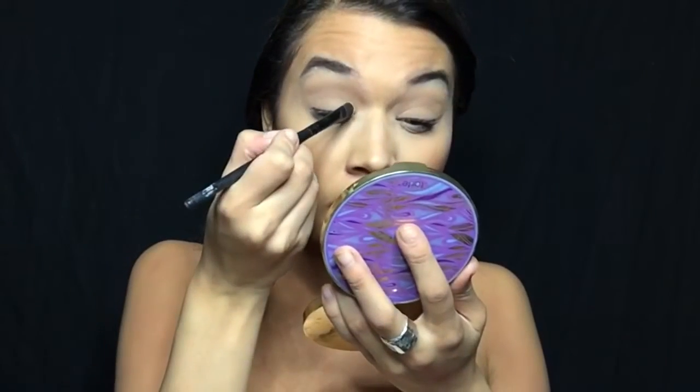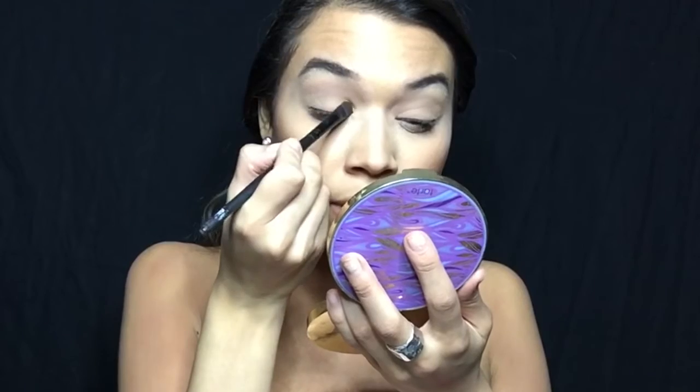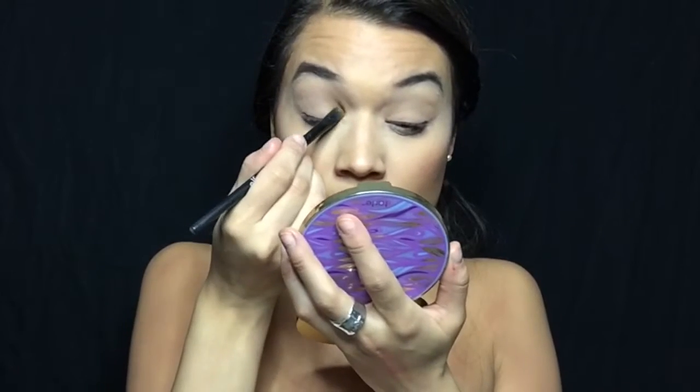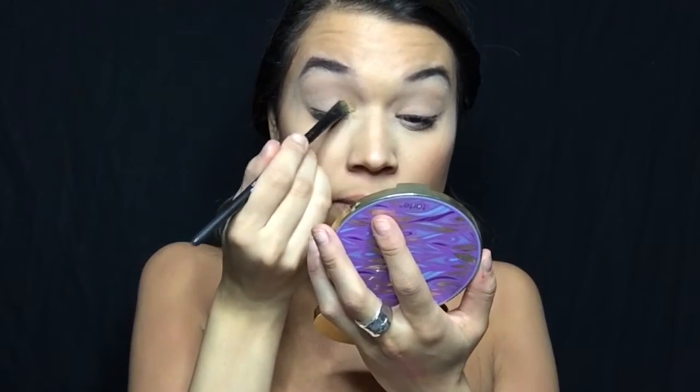I'm grabbing a big flat brush and picking up the yellow shade from my Z palette — it's called Honey Bake from Morphe — and I'm going to place it in the inner corner of the eye and dab it in. To make it a foiled shade, I'm going to grab a setting spray, spray the brush, then grab that same shade and place it in the inner corner. This creates a foil that makes the color more pigmented and vibrant — a gorgeous shade that really makes the eyeball pop.